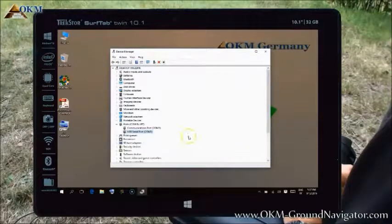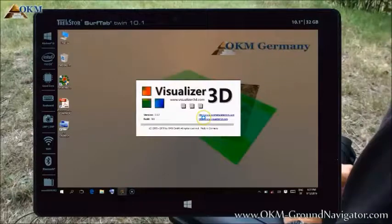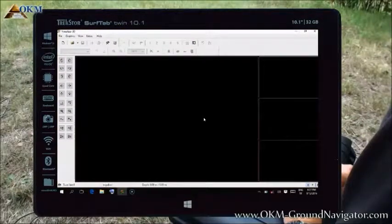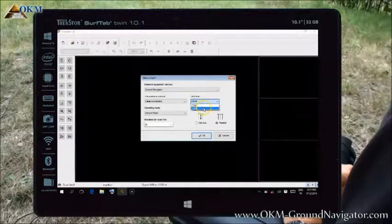There is a new USB serial port available. A COM port number of 3 has been assigned — please keep this number in mind because you will need it for the actual data transfer. Now let's see how to transfer the scanned data from our control unit to the computer. Start the Visualizer 3D software and click on the new project button. In the upcoming window, you have to select your device first, which is the ground navigator. Secondly, select the COM port number that you learned during the installation of your drivers. If you got your computer from your dealer, there might be a sticker on your package with the correct COM port number.